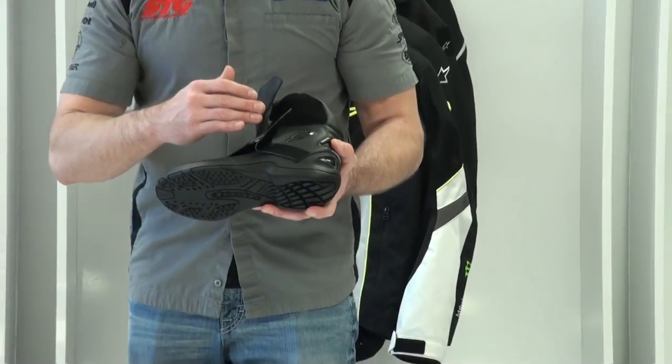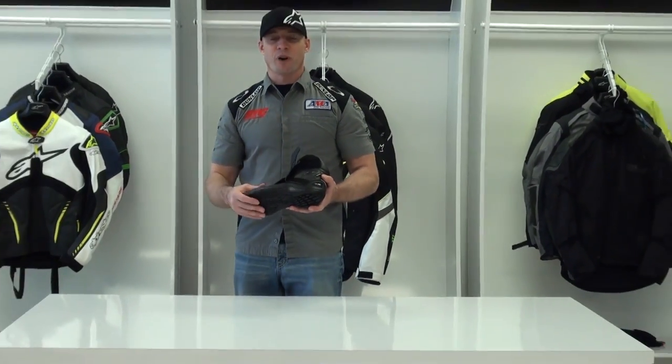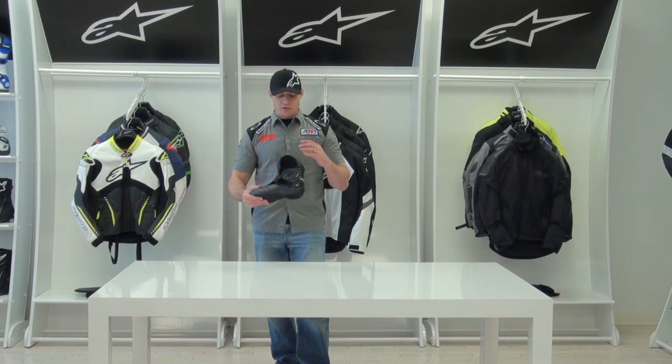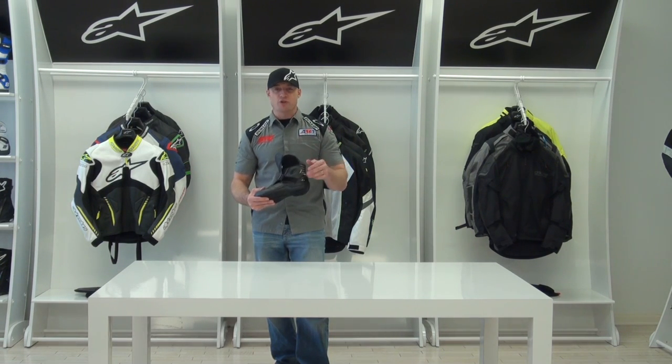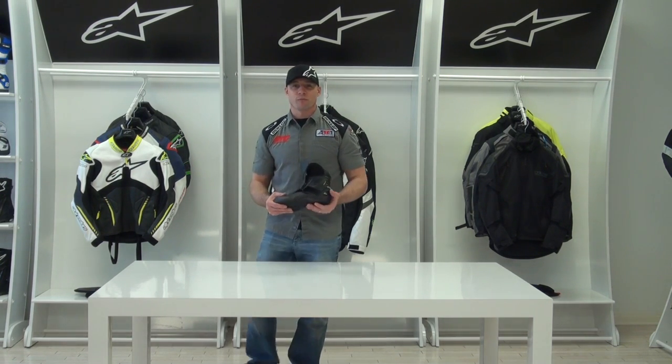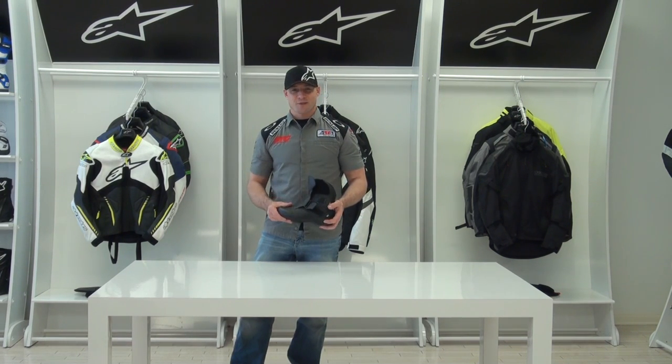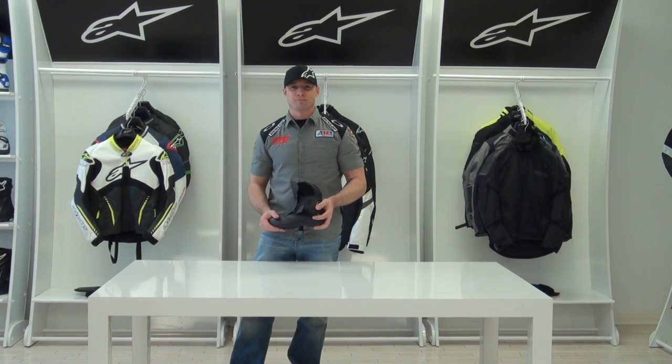These are a very high quality pair of short waterproof boots from Alpinestars — the all new Newland Gore-Tex boot. We found the sizing runs true to size. Alpinestars does a great job with their footwear; it's the best-selling footwear in our shop for a reason. I'm Brian Vann from sportbiketrackgear.com.